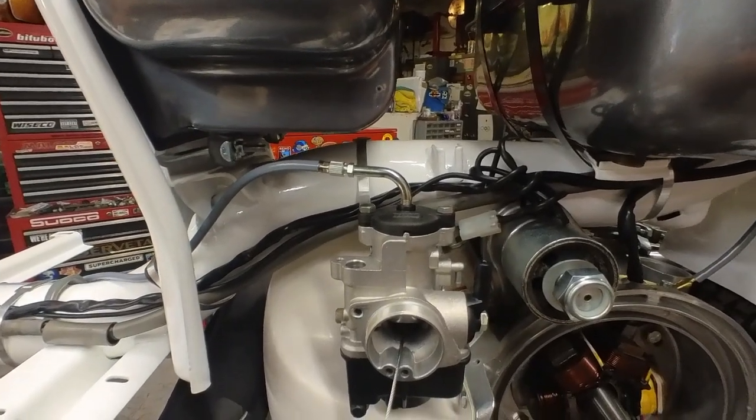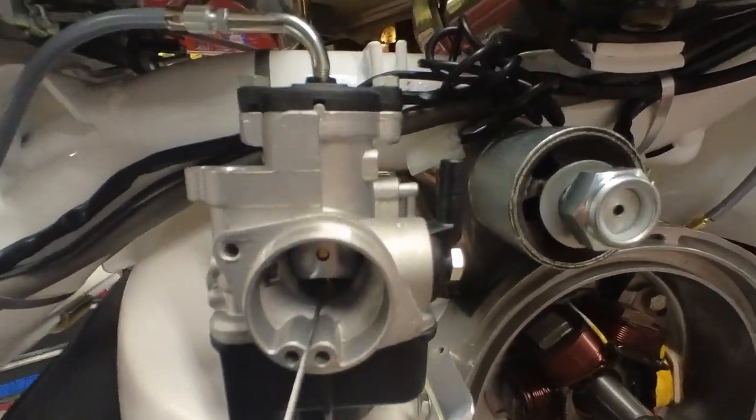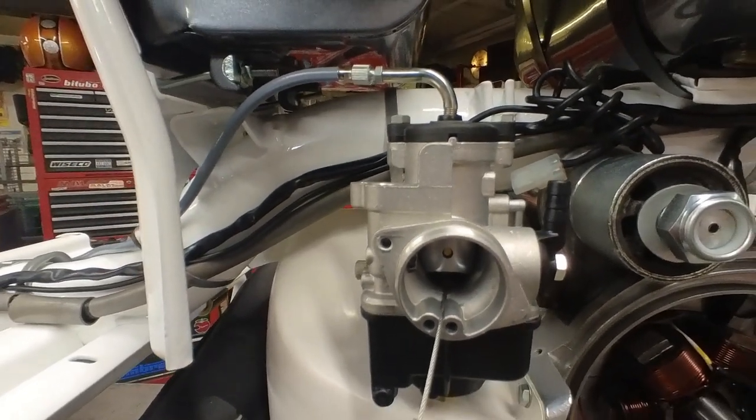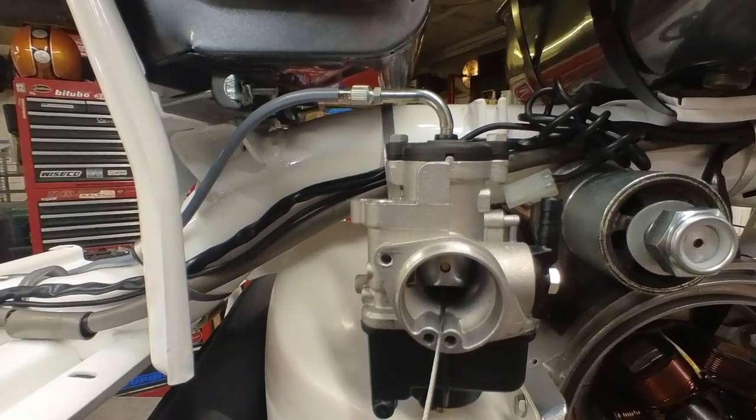So I solder the nipple on, I put it in, I pull this through, make sure it closes all the way. If I've got too much slack, then I move the nipple up. And if it slides open a little bit and I don't have enough slack, then I move the nipple the other way.